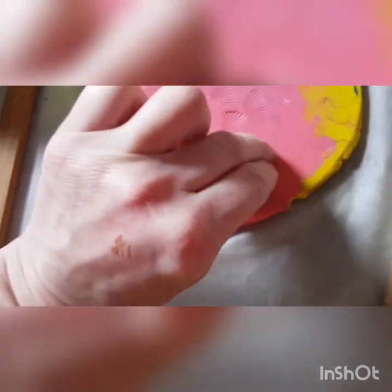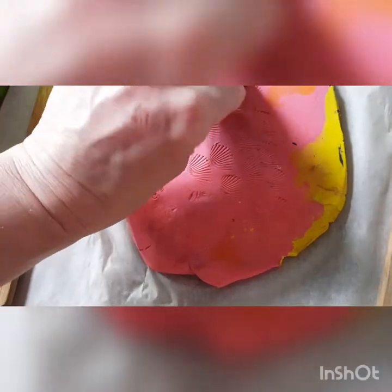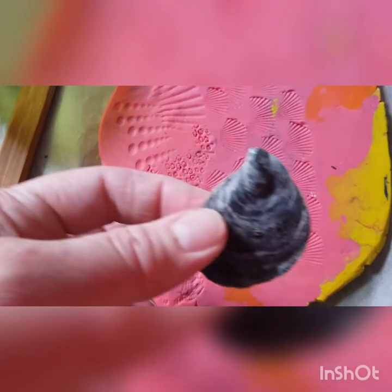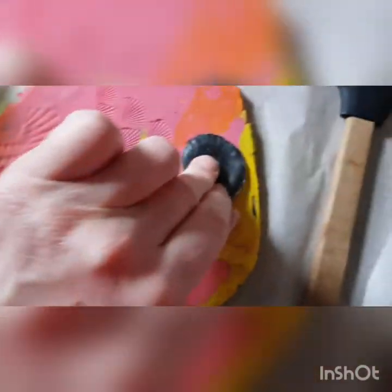Another way you could do this is to just roll sausages of the plasticine and then roll out and try to keep some of the textures that you've created. Shells are quite often black — I think it's because there's lots of coal and they must somehow absorb it and use it in their shells.